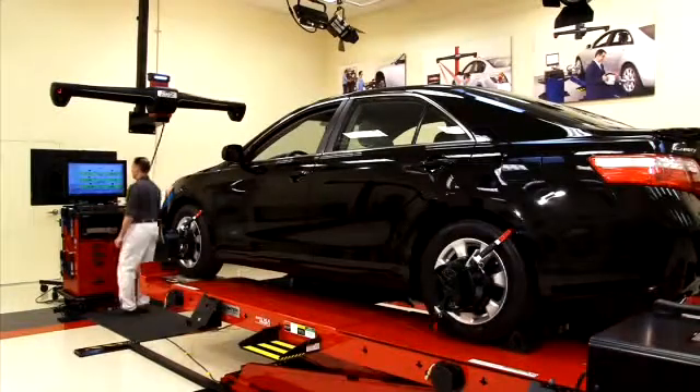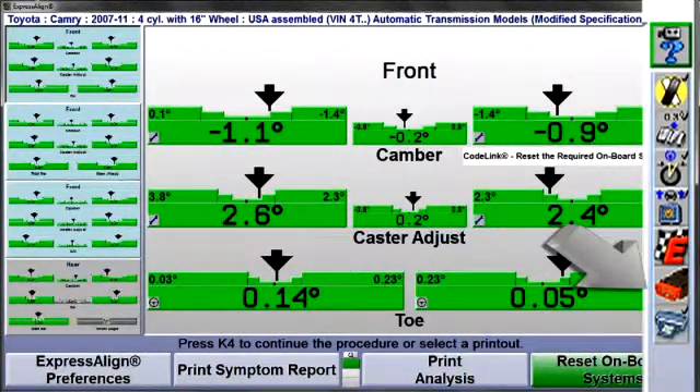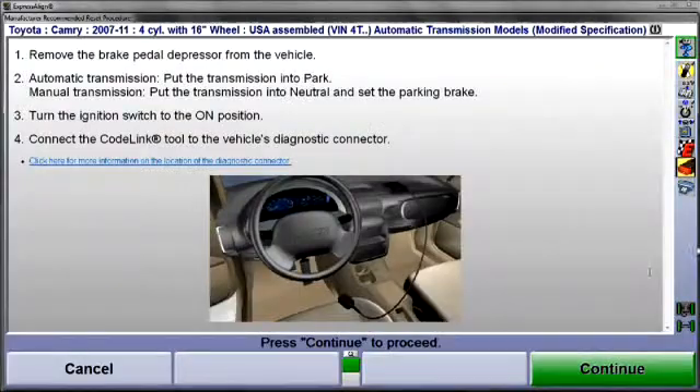After completing the wheel alignment, begin the reset procedure by selecting Reset Onboard Systems or the CodeLink icon at the procedure bar. Once selected, the display will change stating electronic stability control may be optional. Using the table provided, determine if the vehicle is equipped or simply select Yes, because CodeLink will confirm this once connected. This vehicle is equipped with VSC, so we'll select Yes.